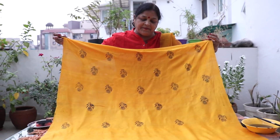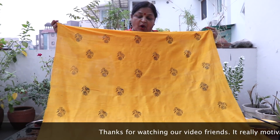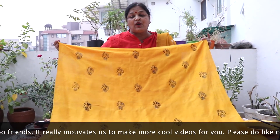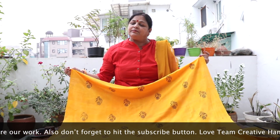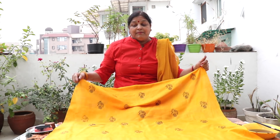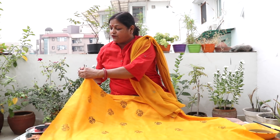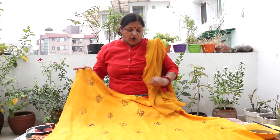Look at this — I have completed the block printing. After doing the block printing, you will need to finish the raw edges. Either you can do it at the pico market, or if you have a machine, you can do it with the machine. If you want to put lace or something else, you can also attach lace on the sides.